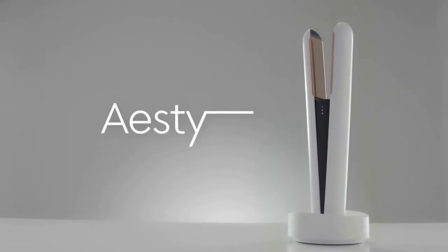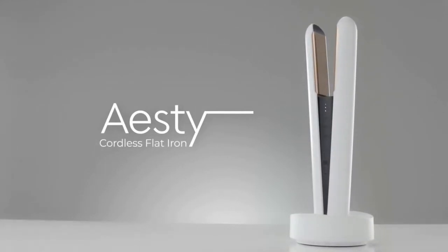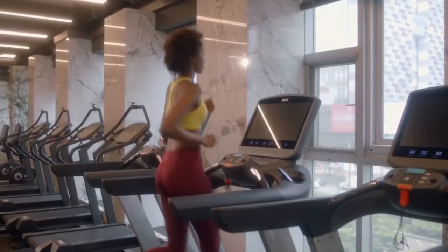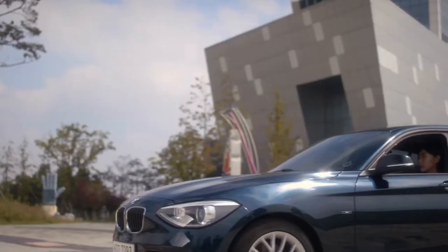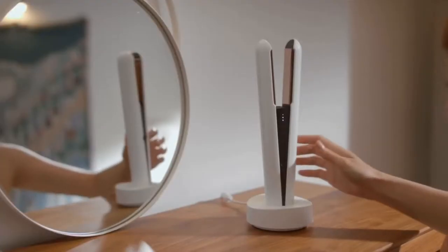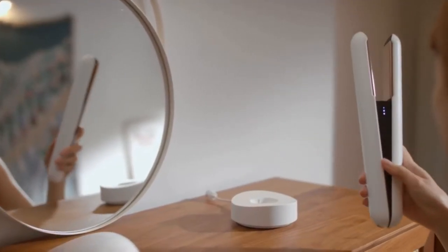Transformed with Estee, the cordless premium flat iron. No cords attached, no limitations. Take it with you anywhere, for any occasion.